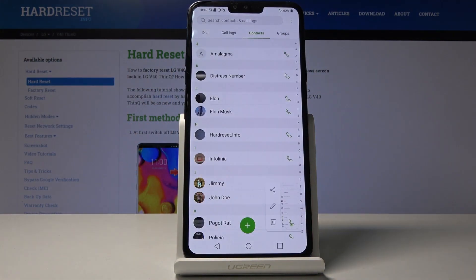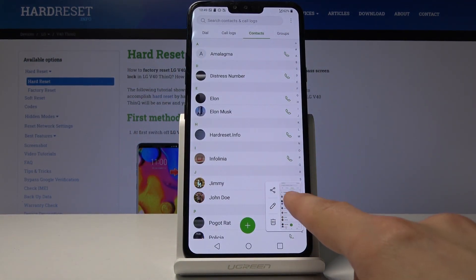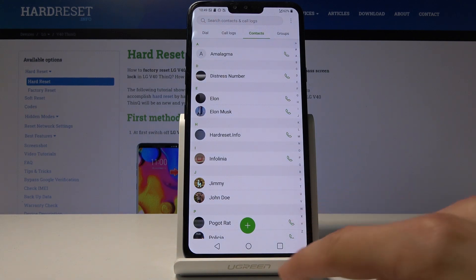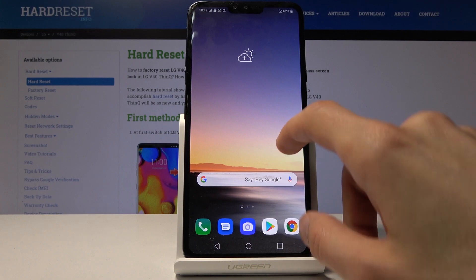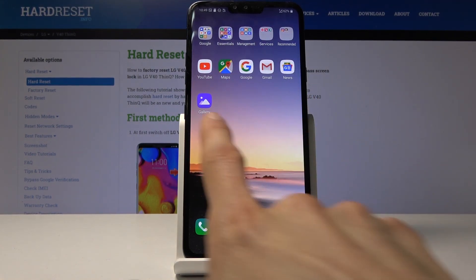You'll see this animation of the screen shrinking, and then you have a thumbnail right here which you can edit or share. You can also leave this, and the screenshot that you have captured can be found in your gallery.